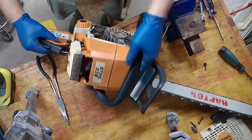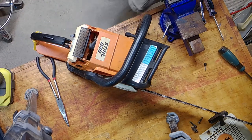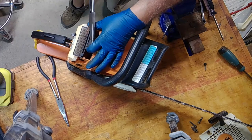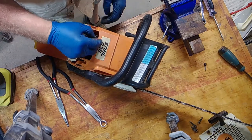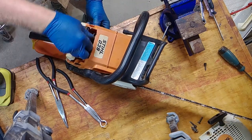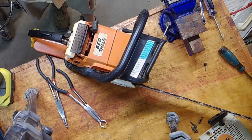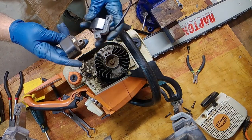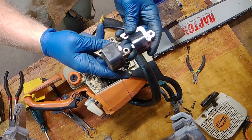We've got to unplug it and unsnap it. We are going to have to do some more surgery on this style. Here is the old coil and the new coil — set it up just like that. Yep, they are a match. We will put it right back in.